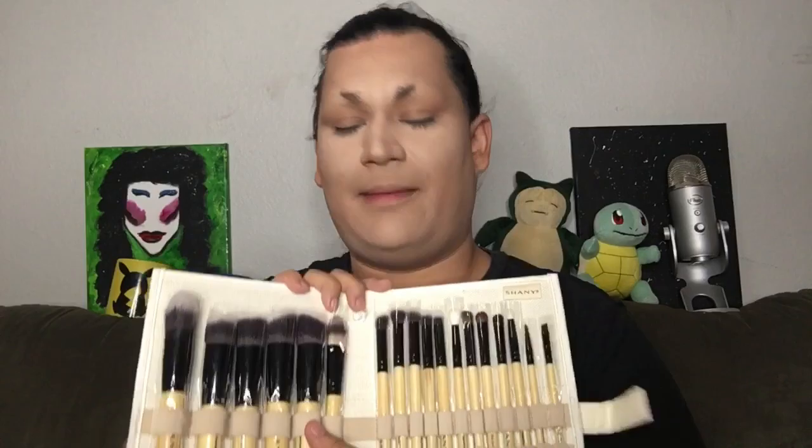First things first, we're gonna go ahead and pat on our loose powder. I like to just pat a layer of loose powder on — I don't want to pack it into the skin, I just put it right on top as a protective layer from fallout, just in case. Just a little bit there for that fallout protection. Let's go ahead and get into the brush set so we can see all of what we have to work with, and we're going to use all Shani Cosmetics brushes from here on out.